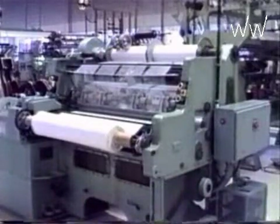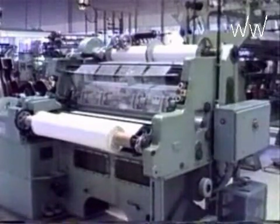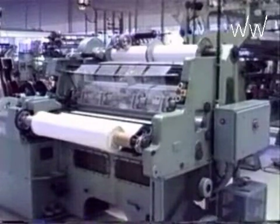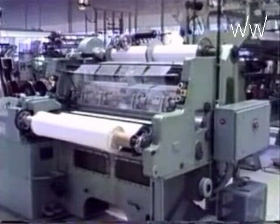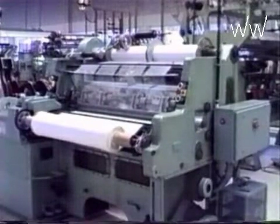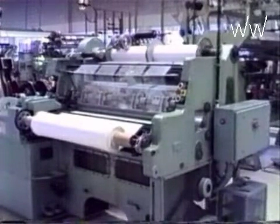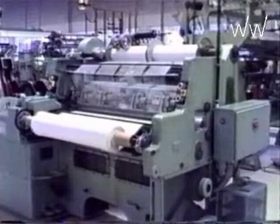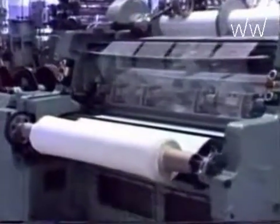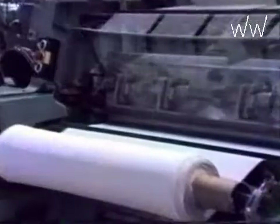Warp knitting machines are classified into tricot machines, as seen in the picture, Raschel machines, and crochet machines. Tricot machines work with high speeds up to 2500 stitches per minute. In the upper part of the picture you see the beams, and in the left part you see the pattern drive.